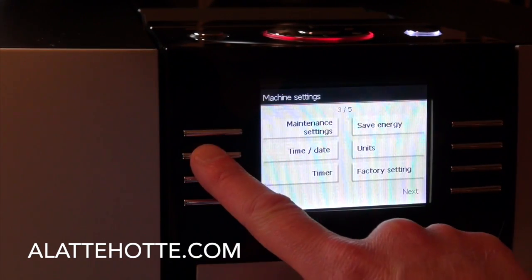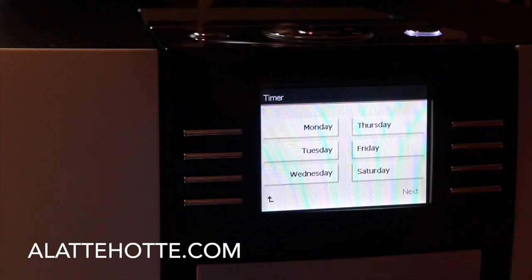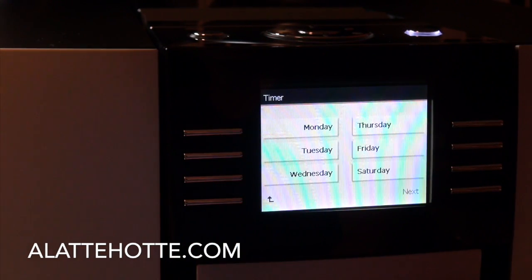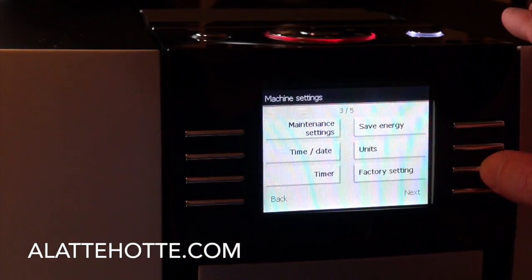In the menu, we can set the time and date, and then tell the machine what time to come on every day and what time to shut off every day. So if it's in your kitchen and you want it ready just before you walk in the morning, you make these settings and you're set to go — there's no waiting for anything. Factory setting restores everything to factory settings.